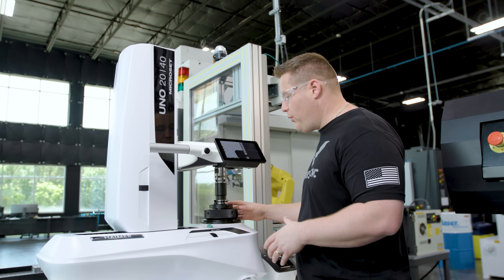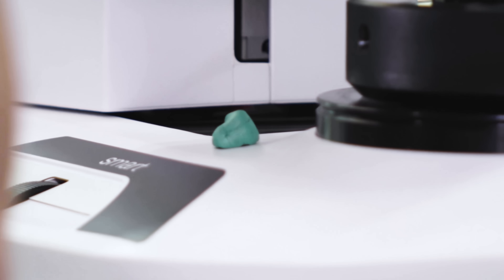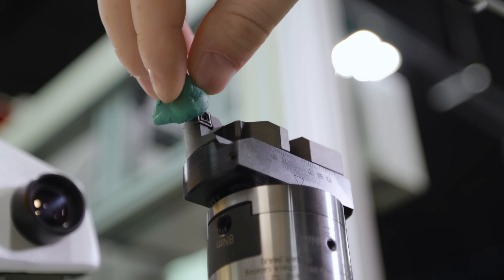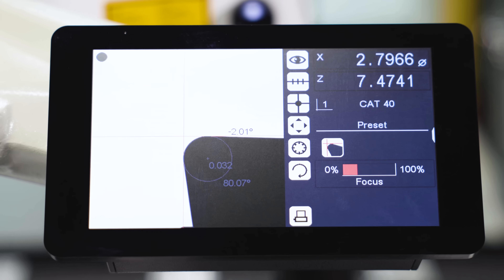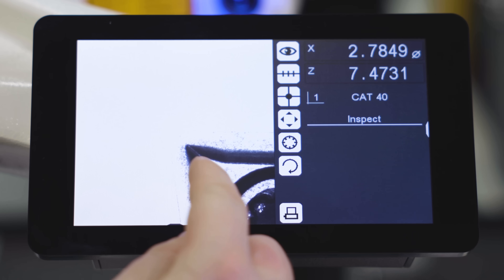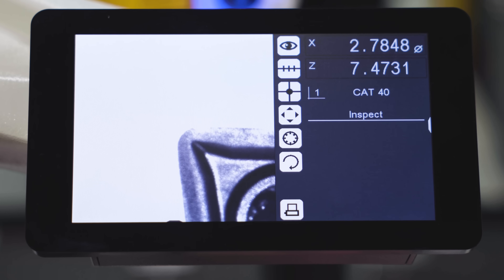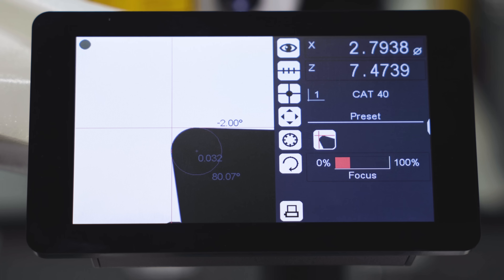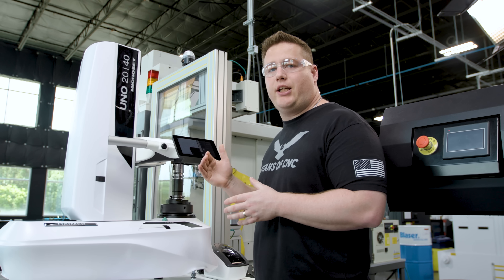We've got it set in our CAT40 adapter, now we're just going to turn it to get it focused. We usually keep a piece of putty at the machine, and what you want to do before you measure the tool is dab the top of the insert, because this is a super fine camera and it will pick up any piece of fuzz left on that tool. One really nice feature of this machine is the incident light — once you press it, it changes the display so we can get a good detailed view of the insert or end mill. This helps you spot chips or wear in your tool that you wouldn't be able to see otherwise. You'll also notice the machine has automatically measured the tool nose radius, giving you another verification that you're using the correct insert.